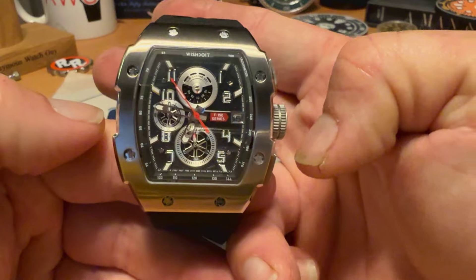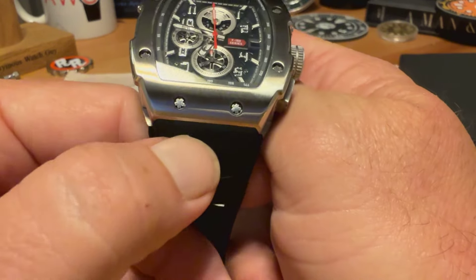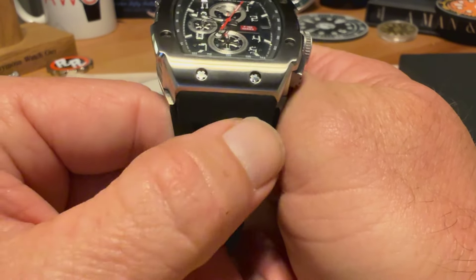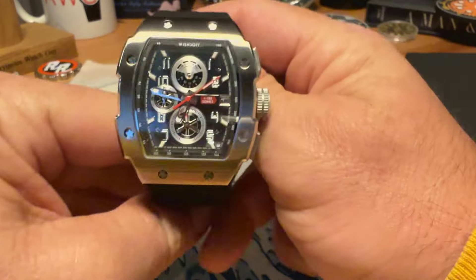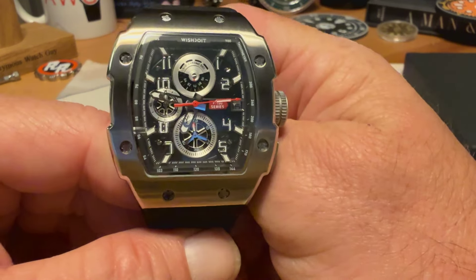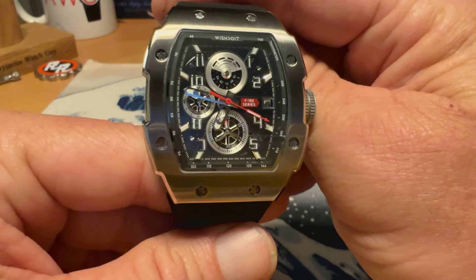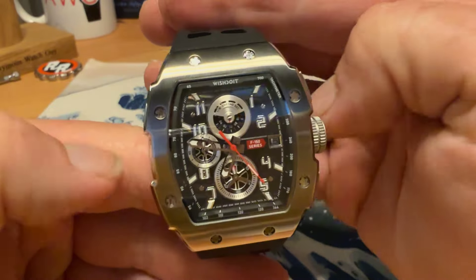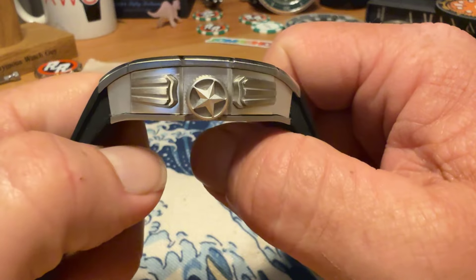It is a little bit of a larger watch — 42 millimeters across. You do have a 25 millimeter strap width, and they have a variety of strap options on the website. They sent me an extra strap and I will show you how the watch looks on that strap as well. You do have a 50 millimeter lug to lug. So it is a larger watch, 42 by 50.